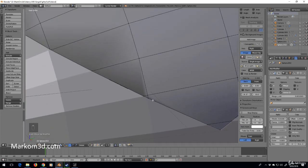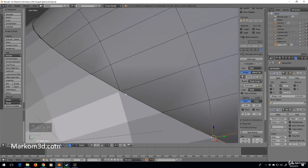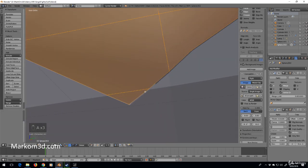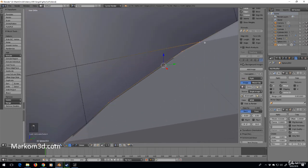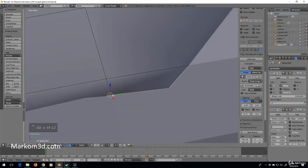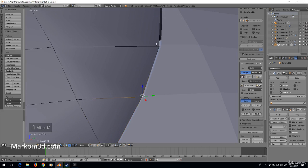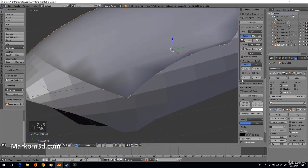Now let's clean up these vertices. I'm going to select and use Alt+M — merge at last — similar to what we did on the body. I'll go through and merge vertices to center, getting rid of all the extras. After merging all of them, it's looking quite nice.